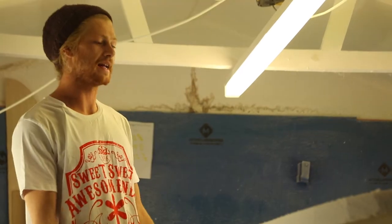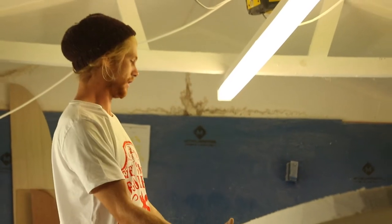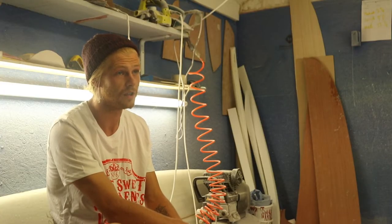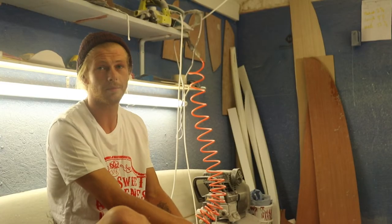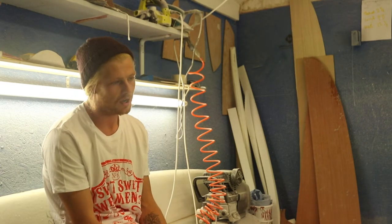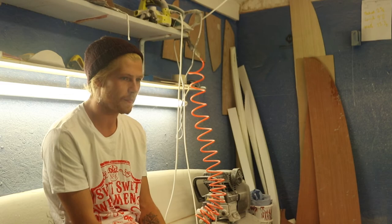As long as it's hand-shaped, in my opinion, it's a good board. I just want to build them for me and friends, and anyone that wants one — anyone that can appreciate the way that I do it and my mentality behind it. You know where to find me.